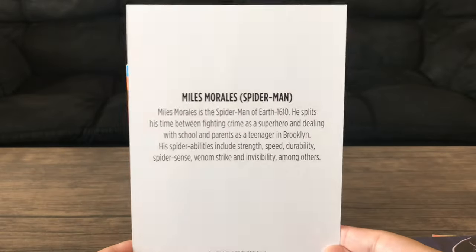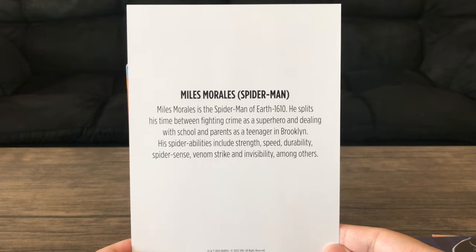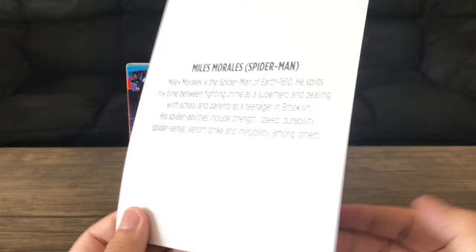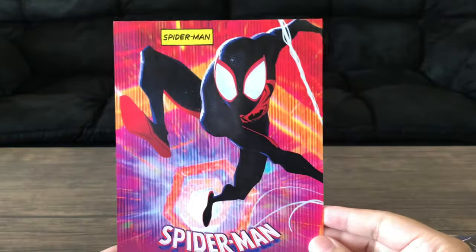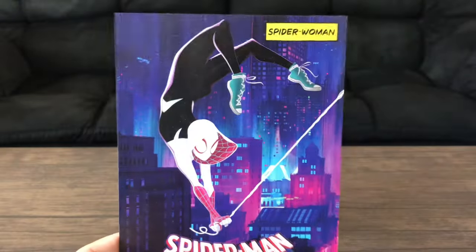You get a plain white background with the trademark on the bottom and a description of the character, so you guys can pause and read that. And that's Miles.